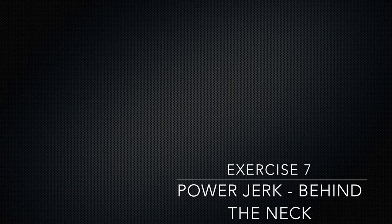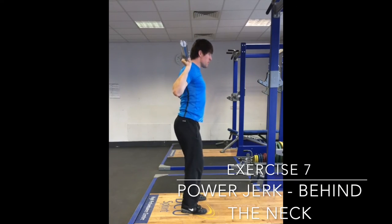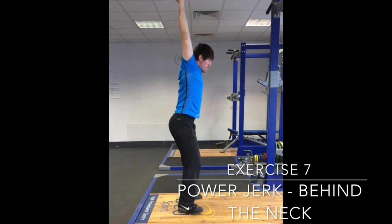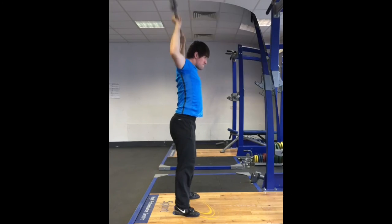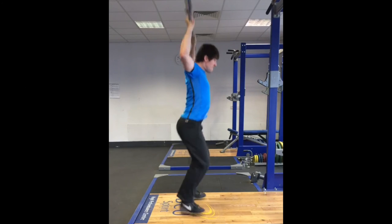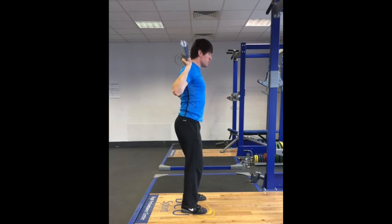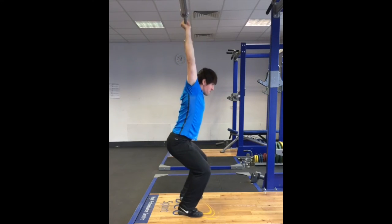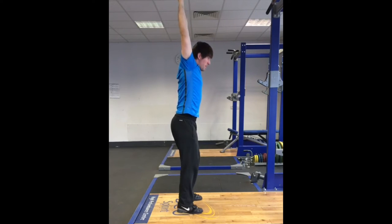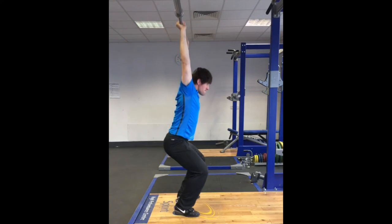The power jerk is a lot less common in competition although it is an excellent drill in the jerk learning progression. The press has introduced the athlete to the movement of the arms and the push press has taught the initial acceleration of the bar with the legs and the transition between the leg and arm drive. The power jerk introduces the idea of moving the body under the bar without the distraction of a change in foot position. As the legs finish their extension the athlete transitions under the bar into the receiving position and the elbows lock out as the feet reconnect with the platform.